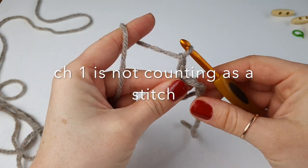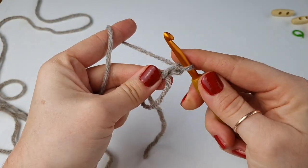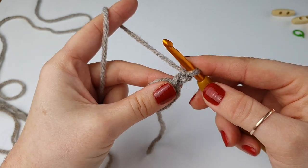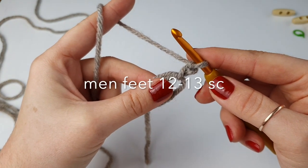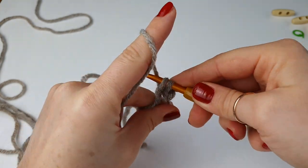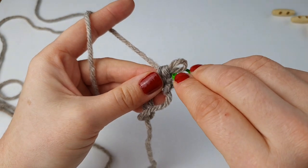Chain one — this chain of one is not counting as your first stitch. Turn your ring so the tail is on the left; it's much easier to hide it as you go. Now we are going to place 10 single crochet inside the magic ring. Insert your hook, yarn over, bring it up — two loops on your hook — yarn over and pull through. Place your stitch marker so we know this is your start.